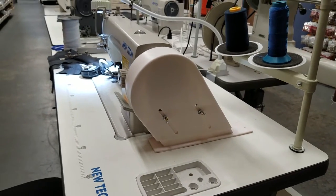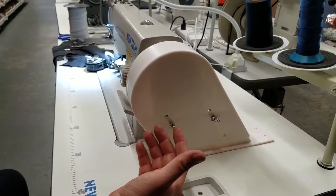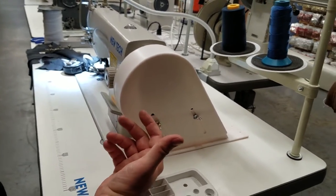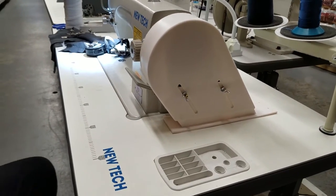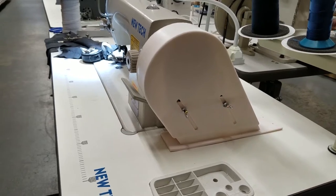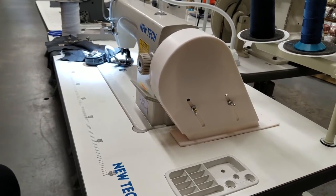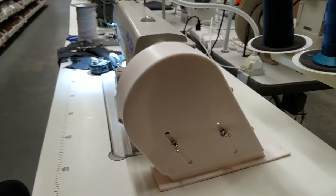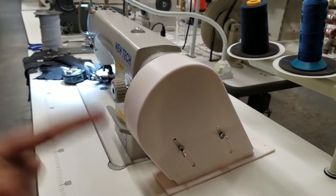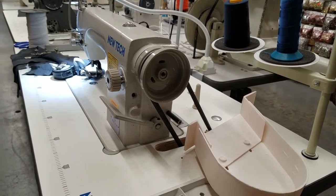You can also use one of the automatic bobbin winders we sell. Again, this is not made only for single needle — it works for cover stitch, single needle, any type of sewing machine that has a belt. It's the BG1, on sale for $19.99 including shipping. Go to goldstartool.com, find it, and order today if your machine doesn't have a belt cover. Thank you for watching.